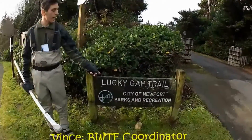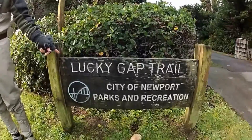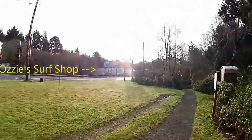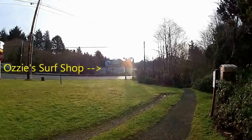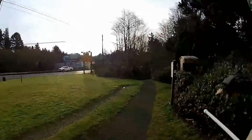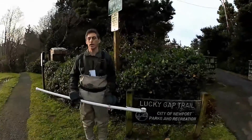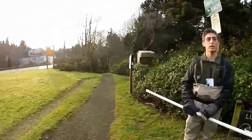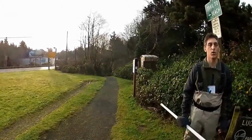We started off at the Lucky Gap Trail and the best way to find it is to find the sign. It's on Highway 101 directly across from the Aussie Surf Shop and the Miller Paint Shop. Lucky Gap Trail is a paved trail down to the beach, which we'll be taking in just a second to get down there and access the point.